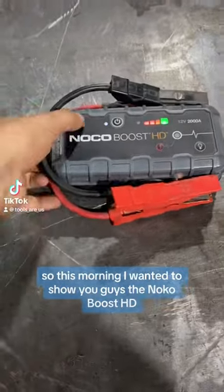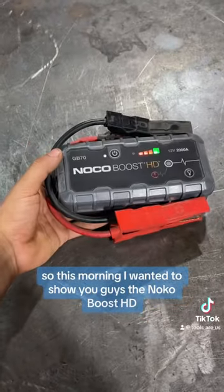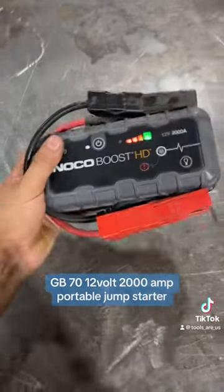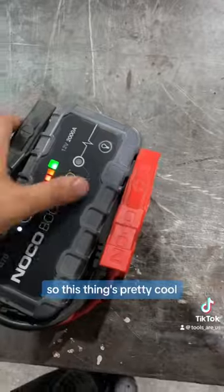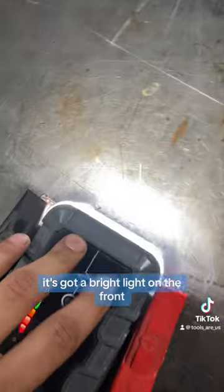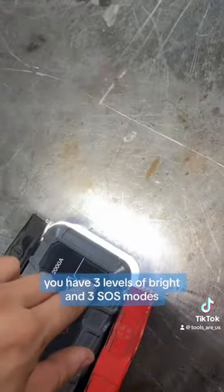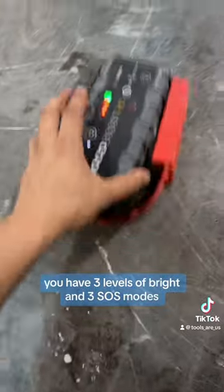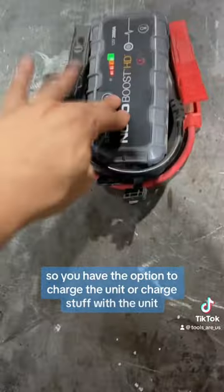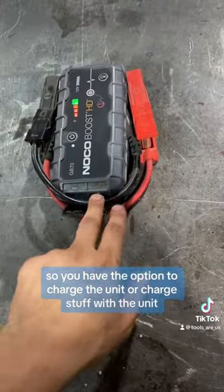Hey, what's up you guys, it's Tools RS. So this morning I wanted to show you guys the NOCO Boost HD GB70 12-volt 2000-amp portable jump starter. This thing's pretty cool, got a lot of features packed into one little tool. It's got a bright light on the front — you have three levels of bright and three SOS modes.